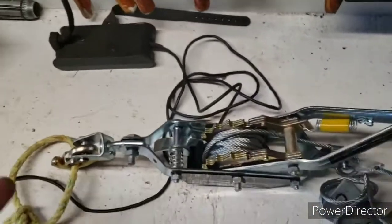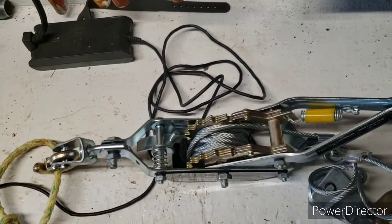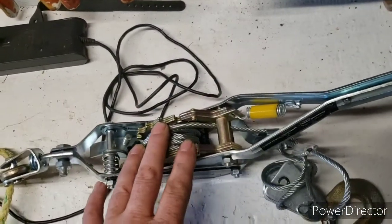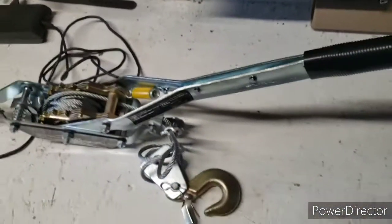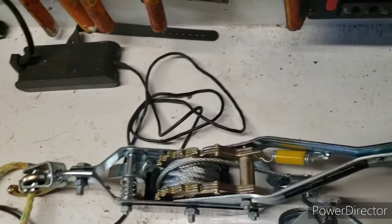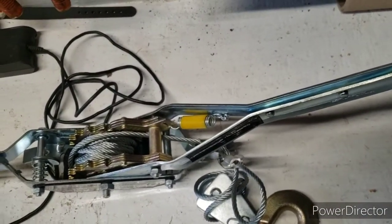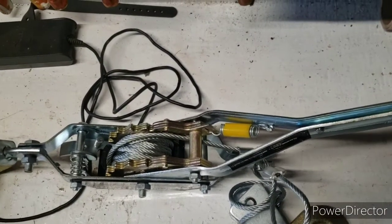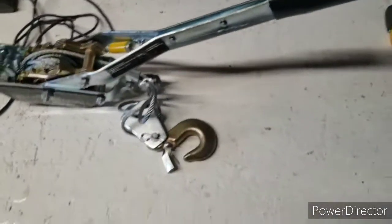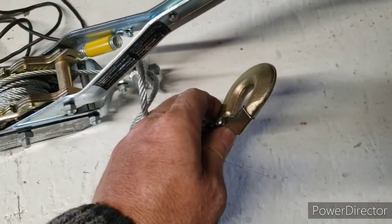Today, out of the tickle trunk here, this tool is what I call a come-along. A lot of people call it a hand winch; some people call it a cable puller. Whatever you call it, I'm going to call it a come-along because I think whatever you hook this to, it's going to come along.